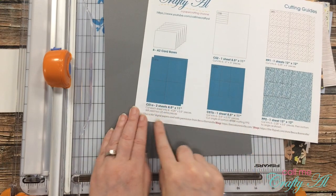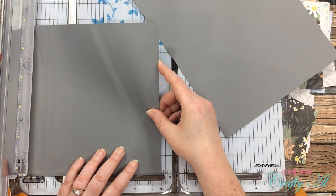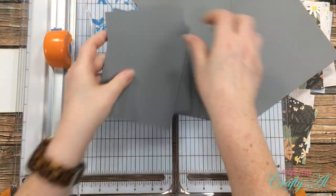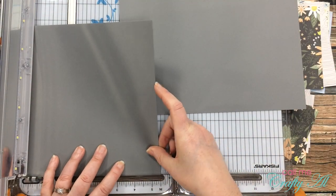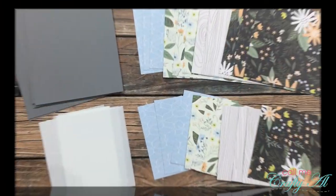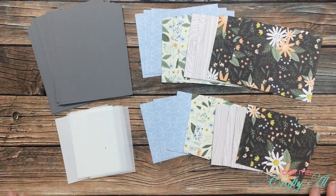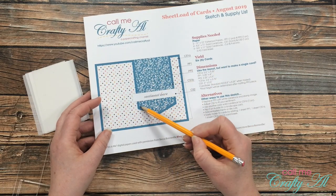Next I got out three pieces of gray cardstock and I'll be cutting this per the instructions for CS1a. On the original sheet load of cards you end up with two extra pieces, so that's why you don't have to double from two to four sheets when making 12 cards. Here is a look at all of the cut pieces.